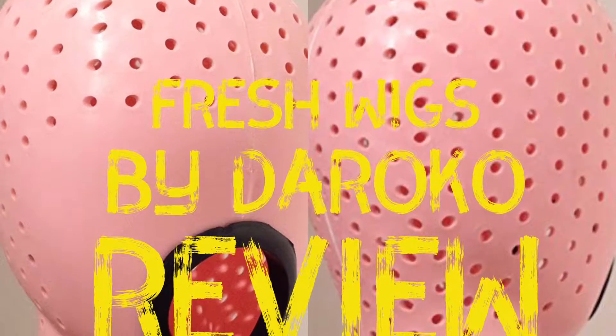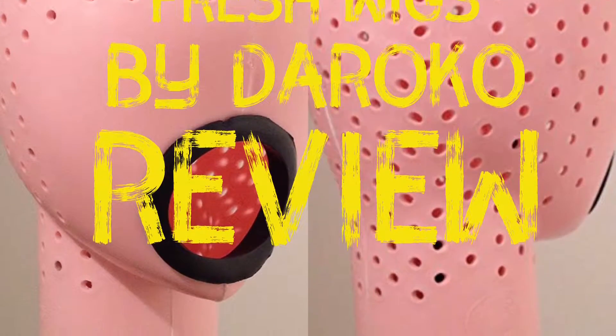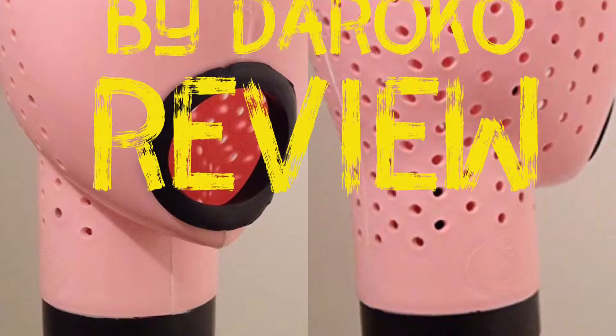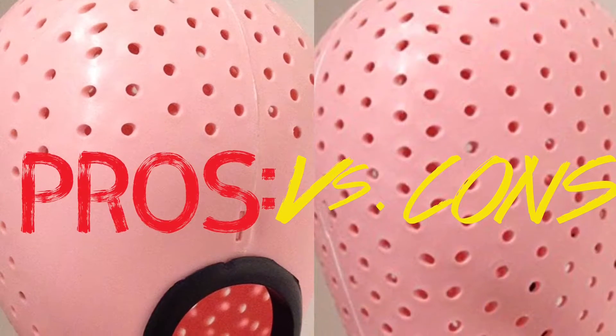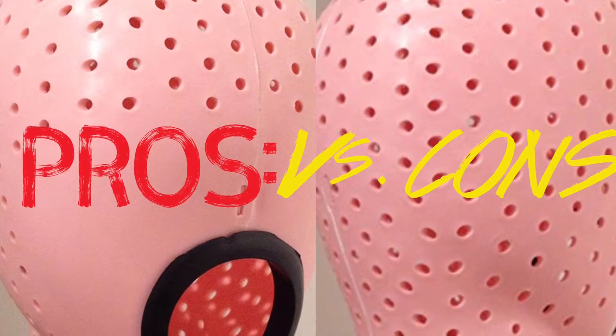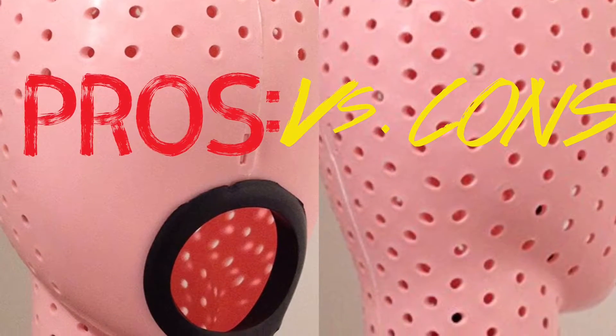Hey YouTube, this is Hair by Legend. I'm here to do a review on Fresh Wigs by Doroco. I will be giving my pros and my cons, and at the end of this video, I will be giving you a rating out of 5 of this product.